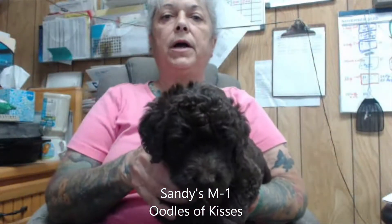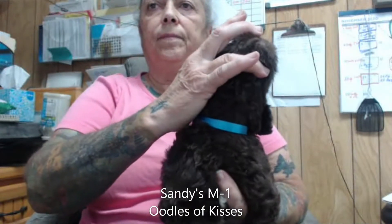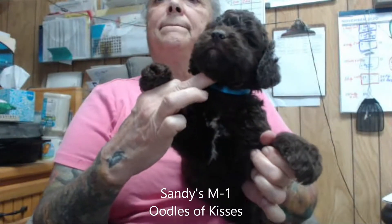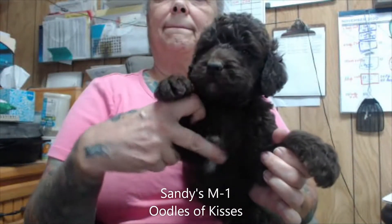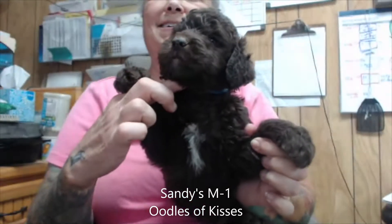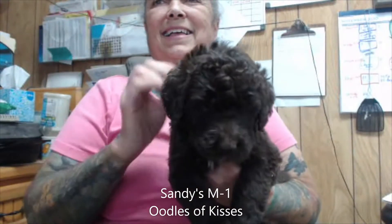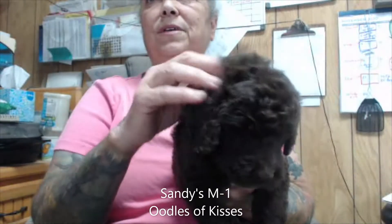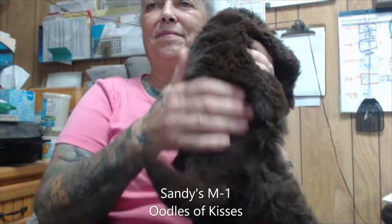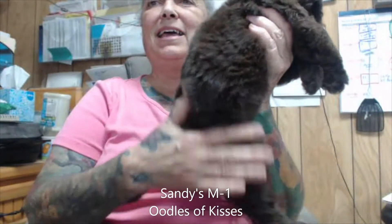This is Sandy's male one, light blue collar. He almost looks like he has a dancing grinch on his chest. He's got a very soft coat. It's wavy. Nice thick coat, too.